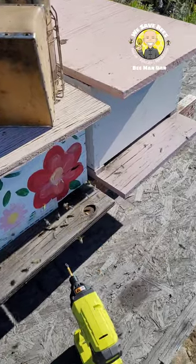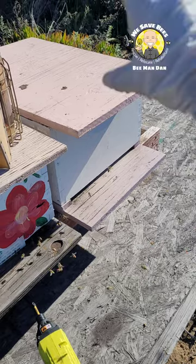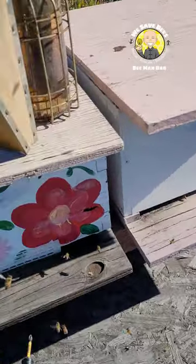Last time I was here, this hive on the right was a double deep — there were bees on top, but the bottom was empty because a mouse had moved in. So I'm going to install these little strips.